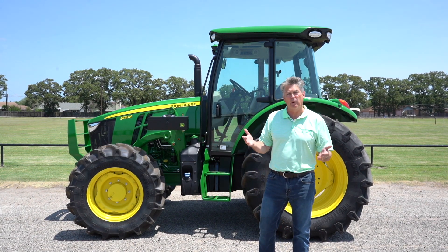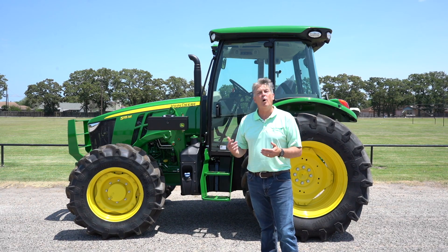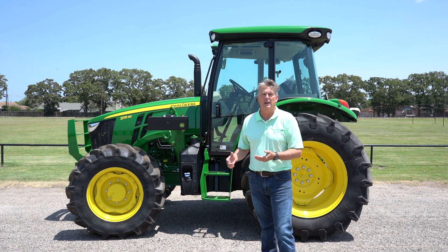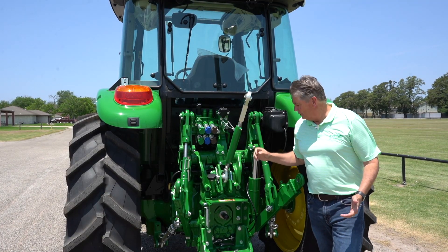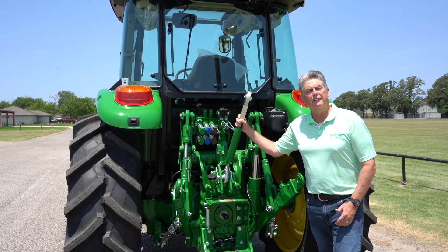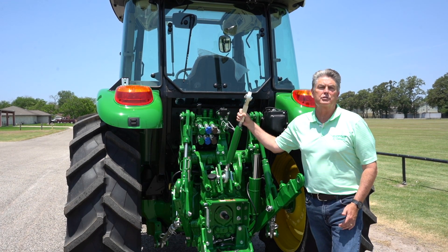You can also get a power 8 transmission, which is 32 forward and 16 backward, with also a creeper gear option that is an additional option to the transmission. On the 5000 M Series, you're going to have 540 and 540E PTO, a three-point hitch with a lift capacity of about 5,150 pounds, and you have three rear remotes to go with this tractor.